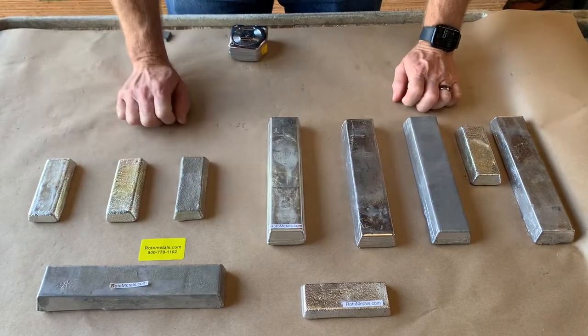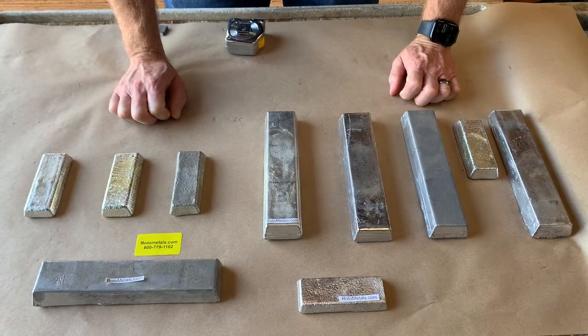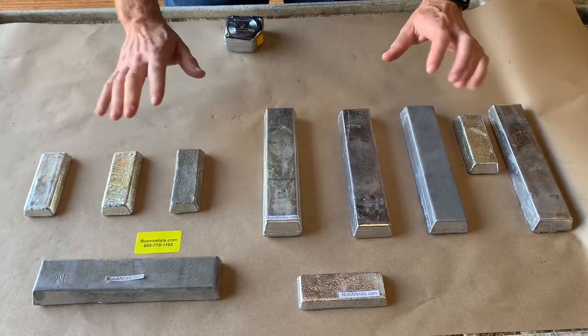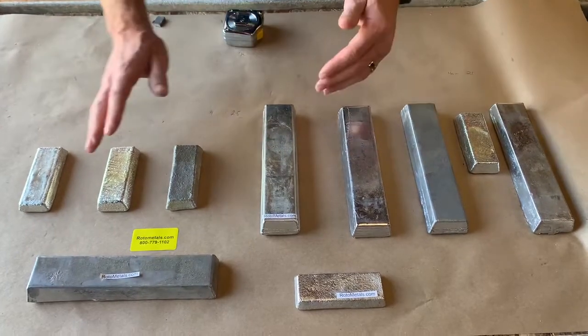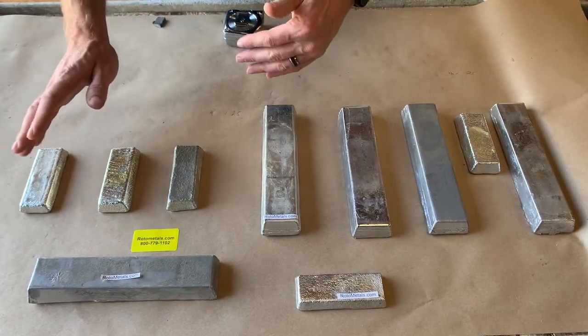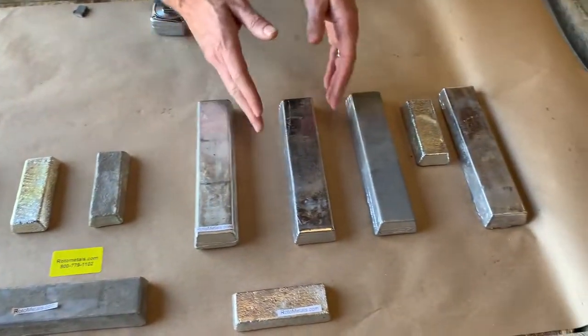These are our Rota Metals Babbitts for Babbitt bearing applications. There are basically about 13 different grades. There are mainly two different classifications: lead-free high tin, and lead-based Babbitts.